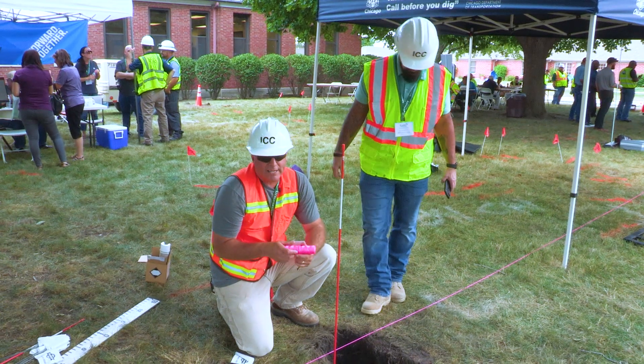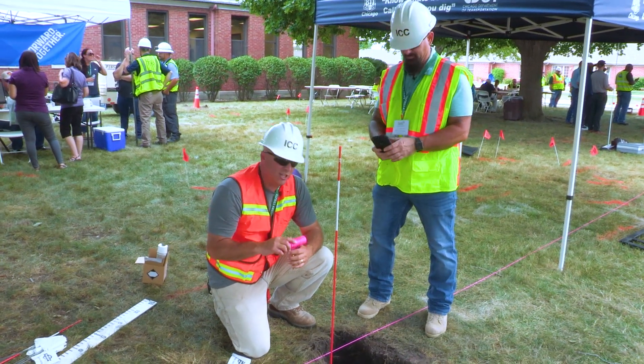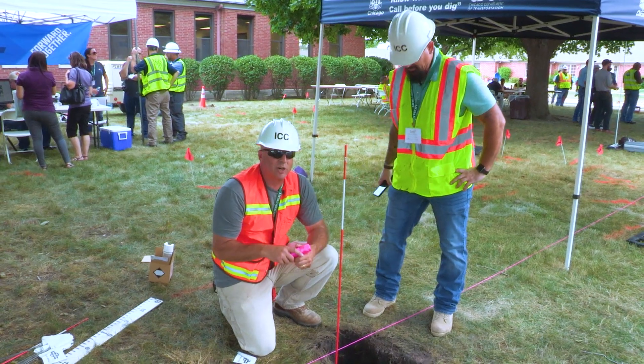These are just a few little things that you can do to conduct a damage investigation on your own. It'll cover your assets so to speak, and it'll also help us with our investigation.